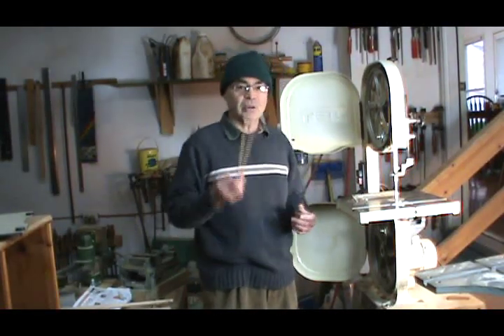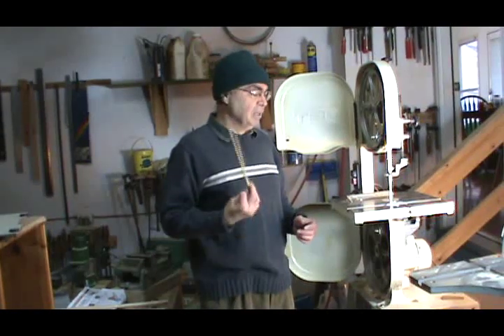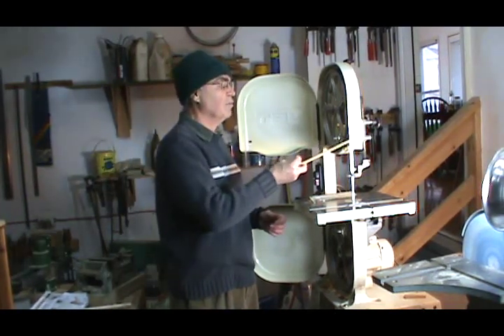Hi, I'm back here again. Today we're going to be discussing how to tune up a bandsaw. My name is Ernie Kleinman. I've been a woodworker for about 35 years. I just wanted to share with you some of the things I've learned about using a bandsaw.